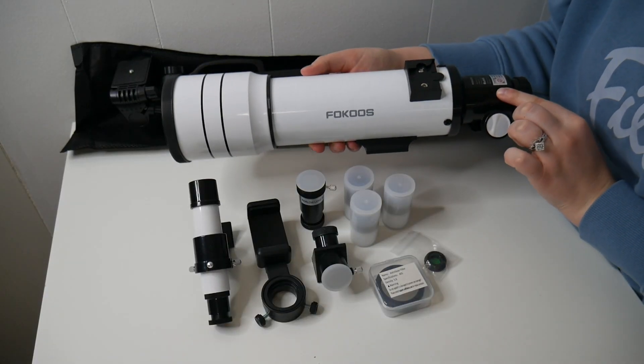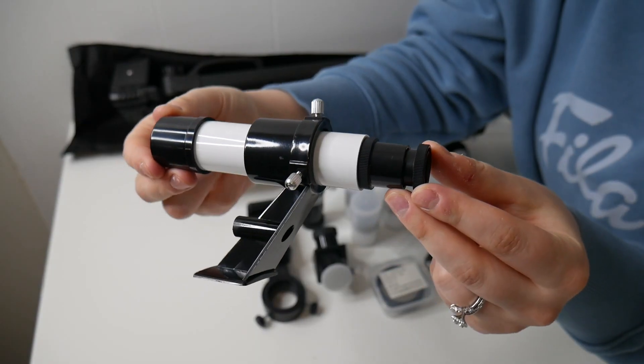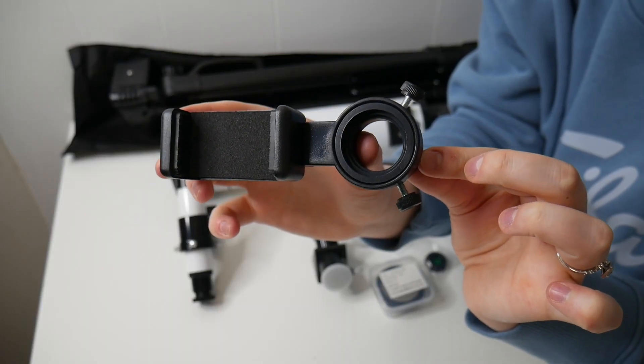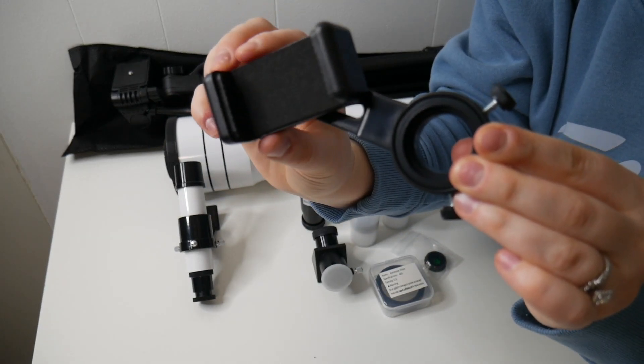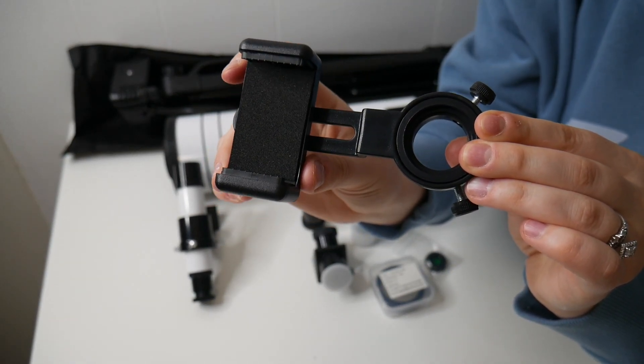Right here we have our telescope optical tube. Here is our finder scope. This does come with a phone holder, and this will attach to our tripod. We can use our phone in the vertical or the horizontal position as well.